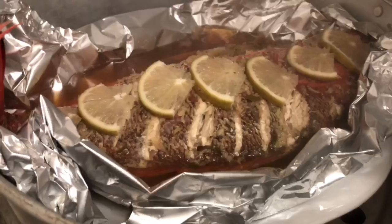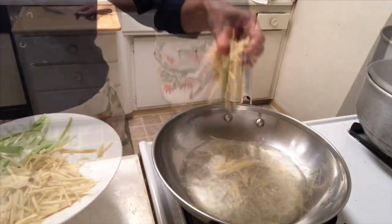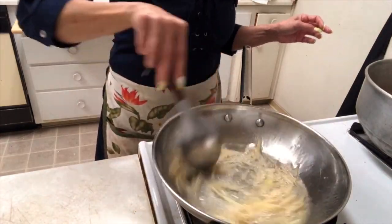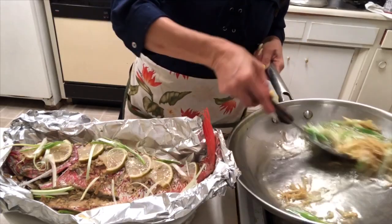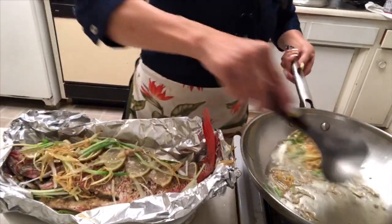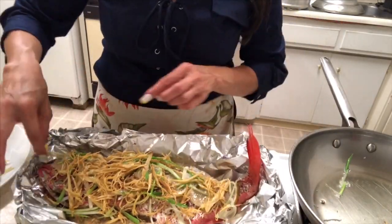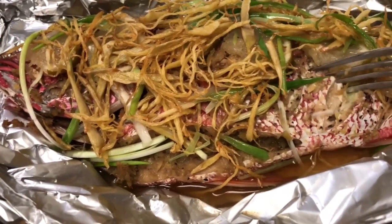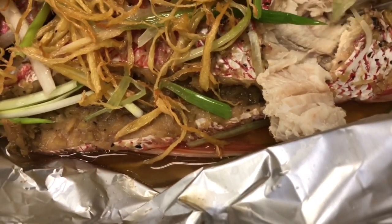It's done, you guys! After that I'm going to turn off the heat. Fry the ginger until golden brown, then add it all on top of the fish like this. It's really yummy — my goodness, so yummy!